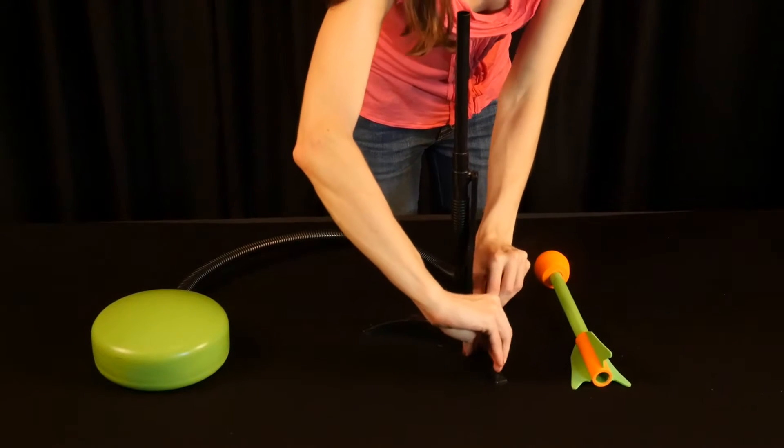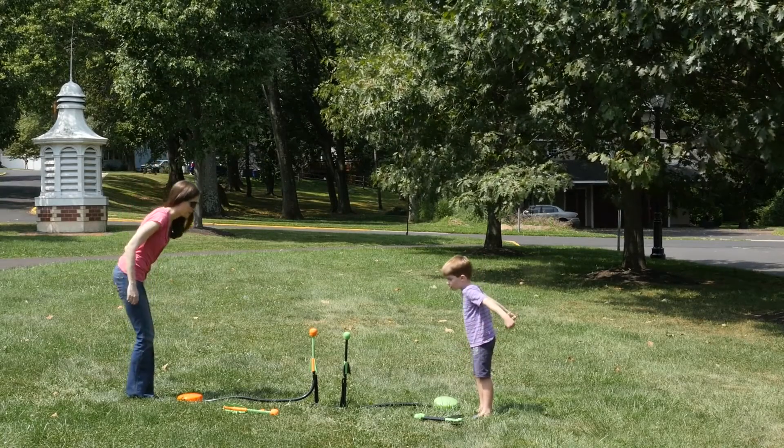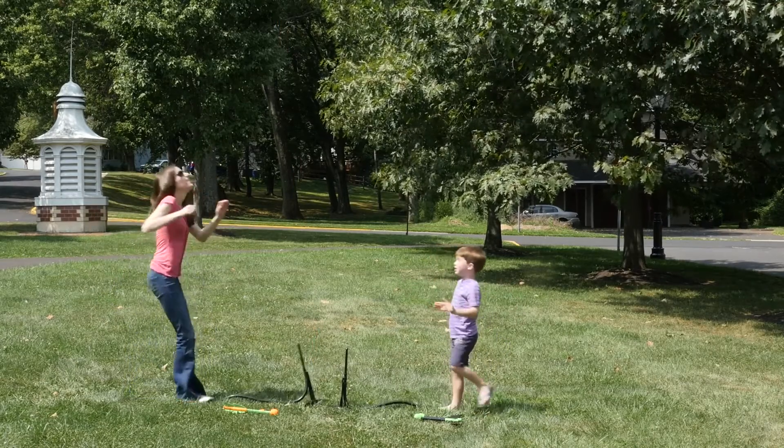It's made to be long lasting, and kids and parents will see the difference when flying the POOF Stratoslam rockets 200 feet in the air. With the Battle Blast Set, you can challenge your friends to see who can send their rocket higher into the stratosphere.